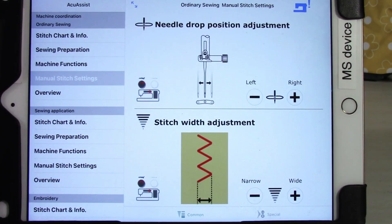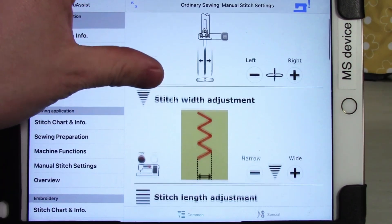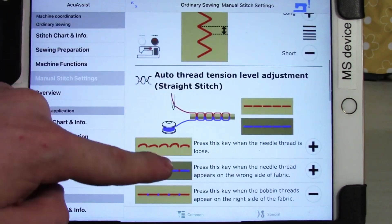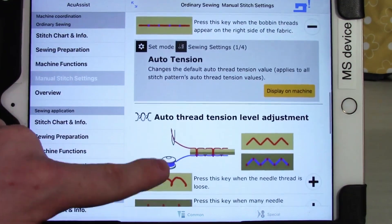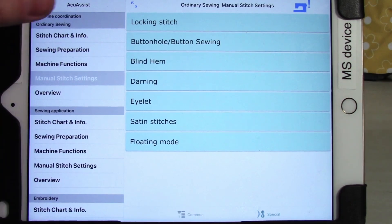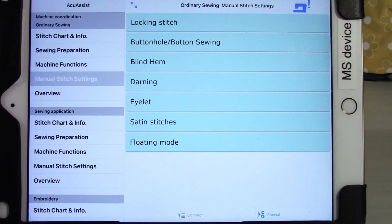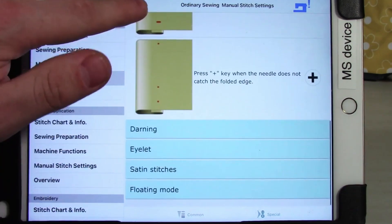Next is manual stitch settings — a guided overview of all the stitch settings available to change. This covers needle drop position adjustment, stitch width and stitch length, and the auto thread tension level adjustment, which provides a much more in-depth guide than most resources on how thread tension works, how to adjust it, and what to look for. Under 'special,' the manual stitch settings section covers all the stitch types that typically cause issues if you leave settings the same, walking you through how to adjust settings for each application so your stitches come out properly.